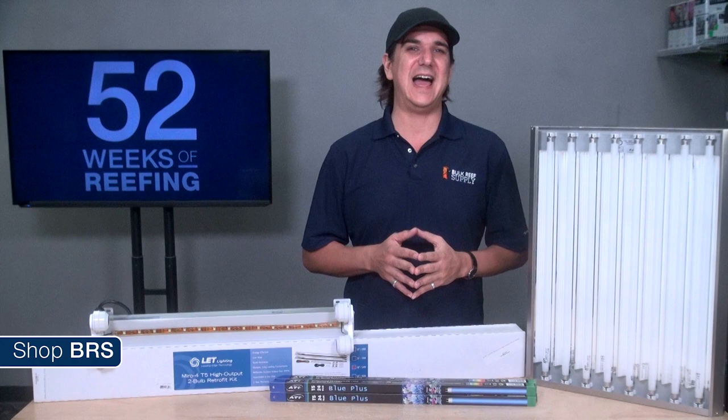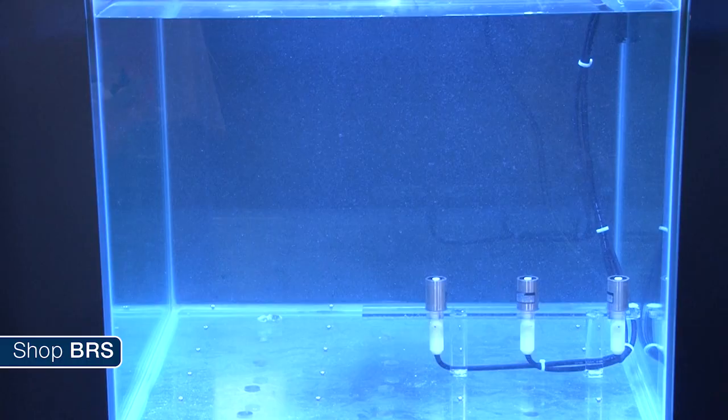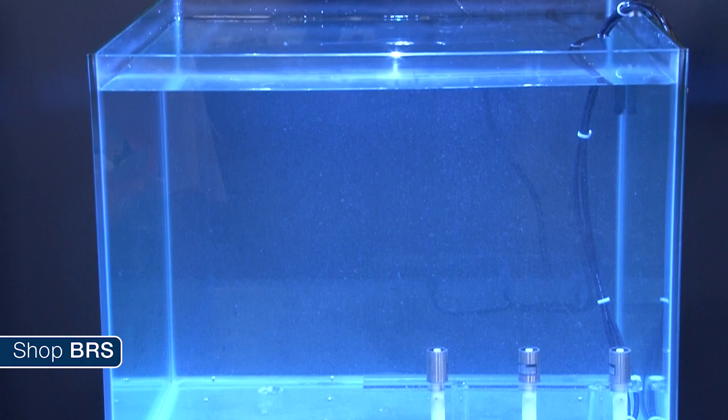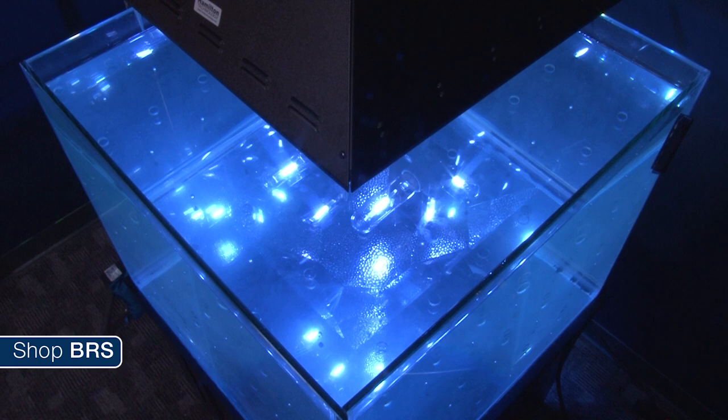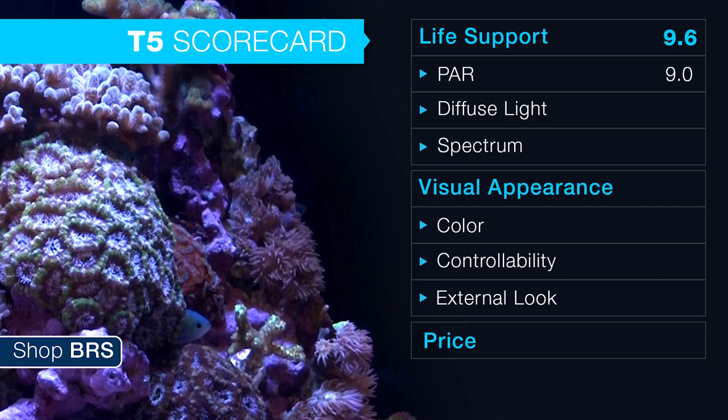The overall perception that halides provide more PAR or higher intensity in standard depth tanks is likely a bit exaggerated, certainly not when compared on a watt-for-watt basis. One thing you'll notice about PAR distribution with a halide reflector is that bulb placement is super important. For example, the Radium bulb is fairly short and we were not able to center the primary light source within the bulb at the exact center of the reflector, so the distribution is not as even.